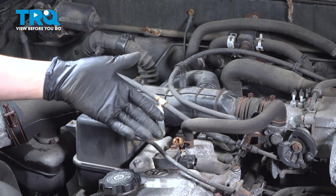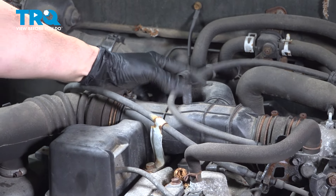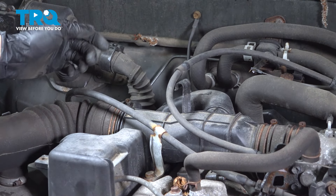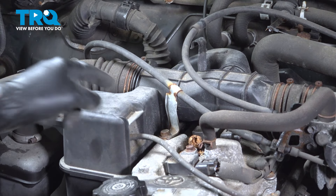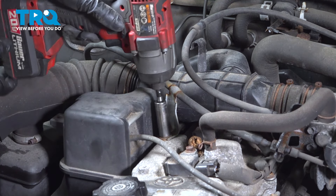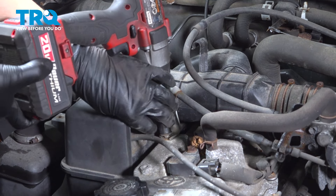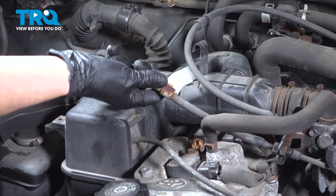We're going to have to make some space here so we can access everything. I'm going to start by removing this cable off of the bracket — this is your throttle cable. You don't have to move it out of the way, you just have to unclip it from the bracket so you can push it aside as you work. At the front here, you'll see this cable that leads down to the transmission. It has a 12-millimeter bolt here that we're going to have to unbolt so you can remove this bracket. Once that bolt is removed, you should be able to get this up and out of the way.